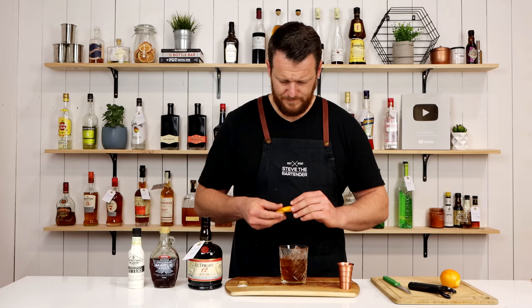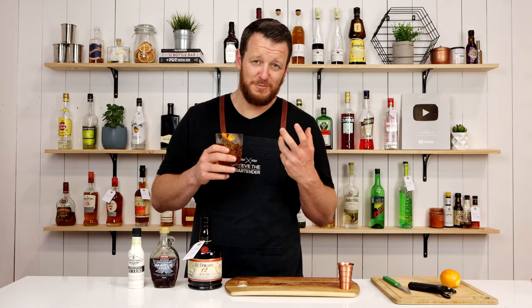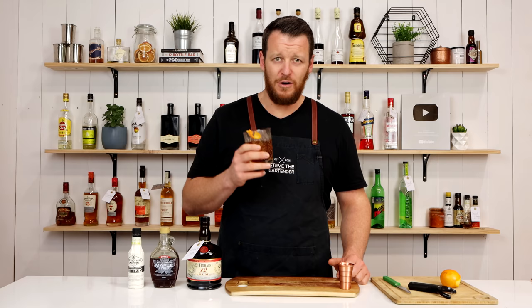And there you have a maple rum old-fashioned. Cheers! The rum smells rich and delicious. If you do like your rums and you don't have a bottle, make sure you get a bottle of this — even if you just sip on it, or have it in old-fashioneds and cocktails.